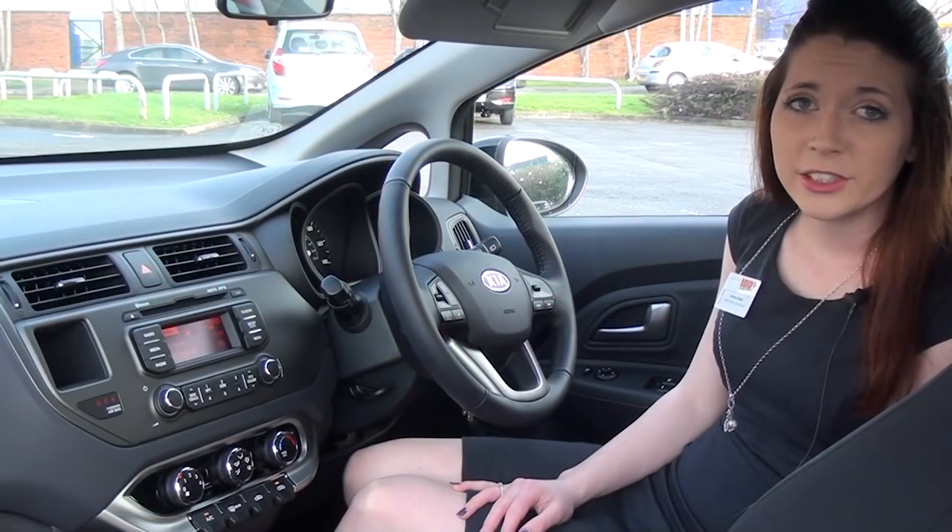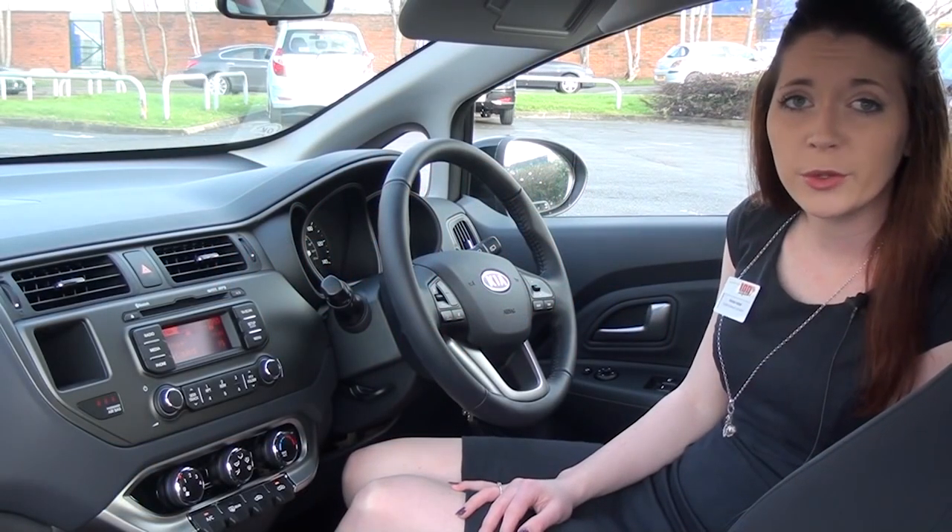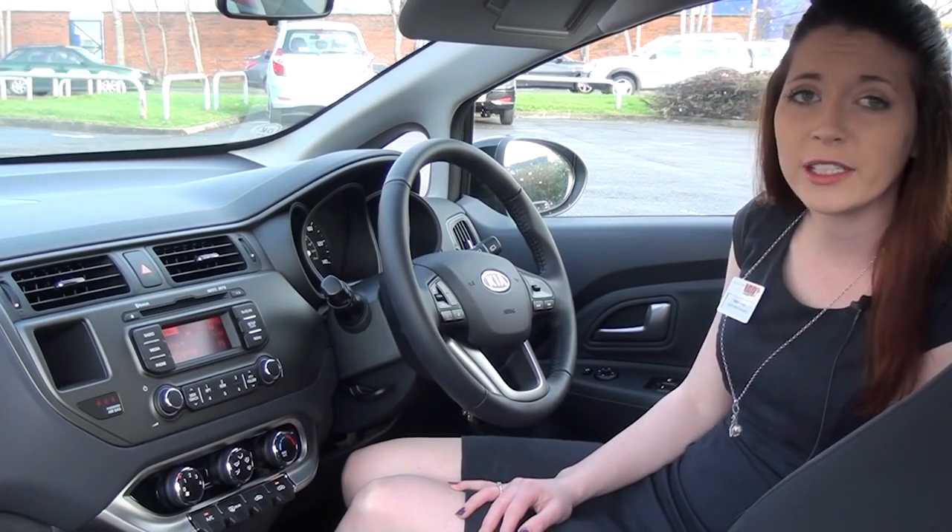Hi there, it's Natalie here from Wessex Garages in Newport. Just a short clip to show you how to connect your mobile device via Bluetooth to your Kia vehicle.